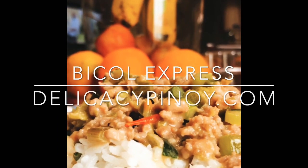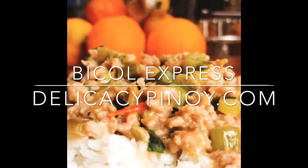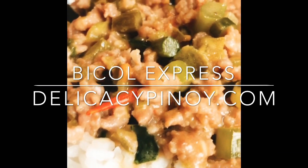Welcome Delikasi Pinoy. Today I'm cooking a Bikol Express. Making this dish is quite easy.